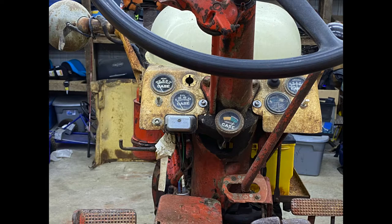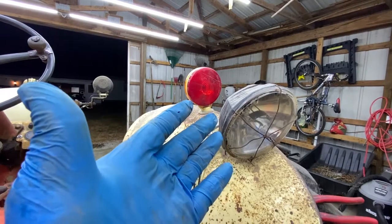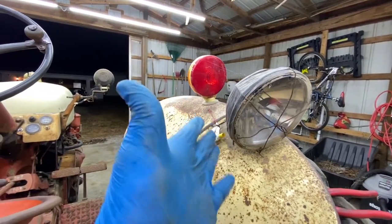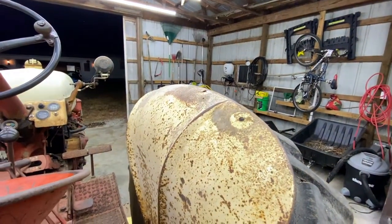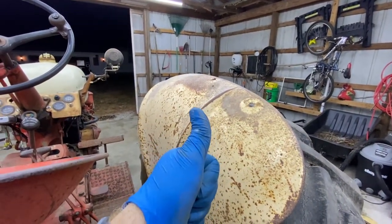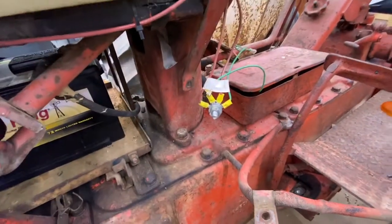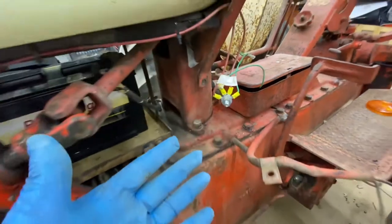Now we're going to start stripping off some of these parts that just don't belong here. It didn't come with turn signals — that's the way it should be looking, and we're going to go ahead and fill all those holes. Check out this wiring — the last time I checked, that wasn't the way to do it.